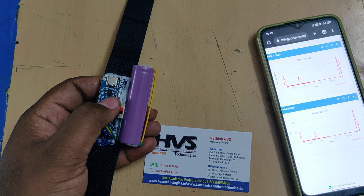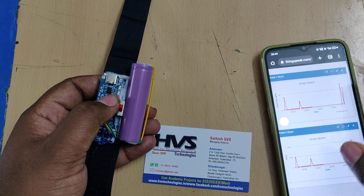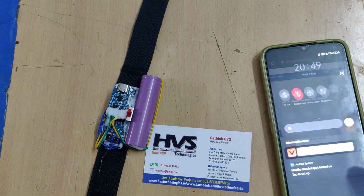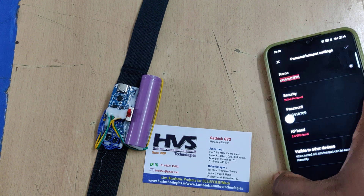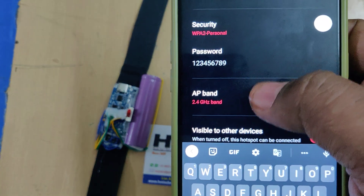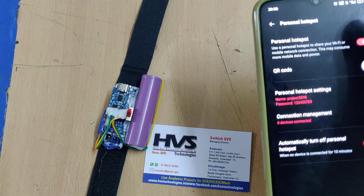Before executing the project, the very first step is to keep the battery on full charge. The next step is to turn on the hotspot on your mobile phone. Go to hotspot settings and change the hotspot name to 'project5898' — no spaces, no capital letters. The password should be '123456789' and the band should be 2.4 gigahertz. Then turn on the hotspot along with mobile data.